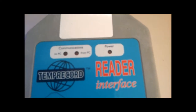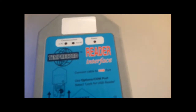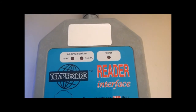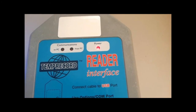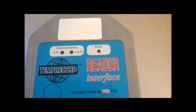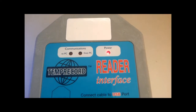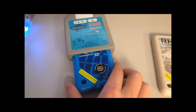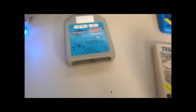When I push the spacebar, as you can see, the LEDs will start to flash. I've just opened up TempRecord, and you can see we've got the red power LED and the communications LED will flash. When you're done, you simply pull the logger out.